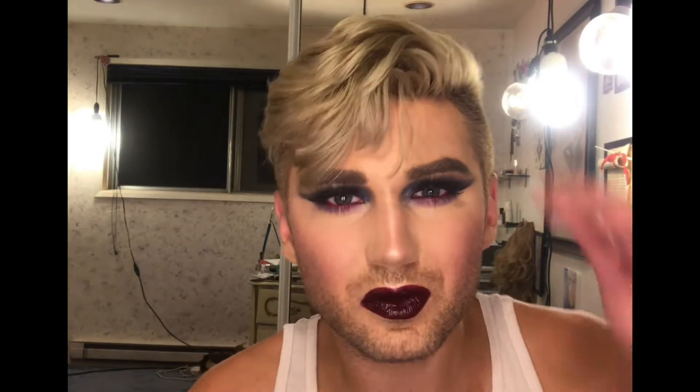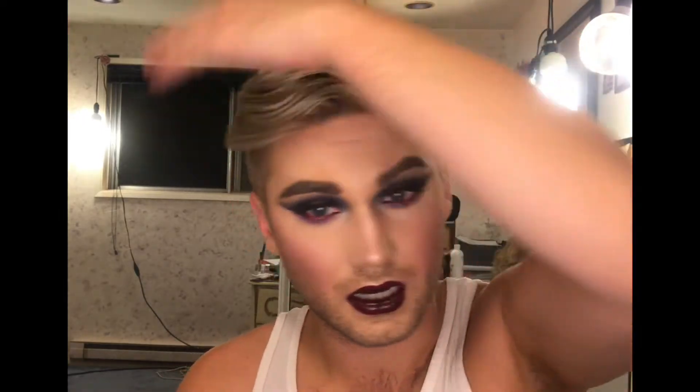I'm going to give myself a mist and I will be right back with the final look. Again with my patent-pending rose water mist, and then a really good fan after that.